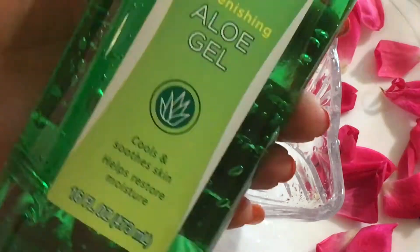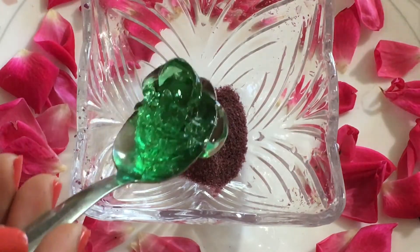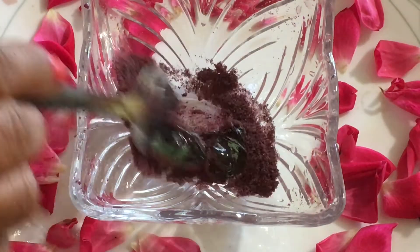Our last step is a massage. I use the best massage for the face — it includes rose petals and aloe vera gel.